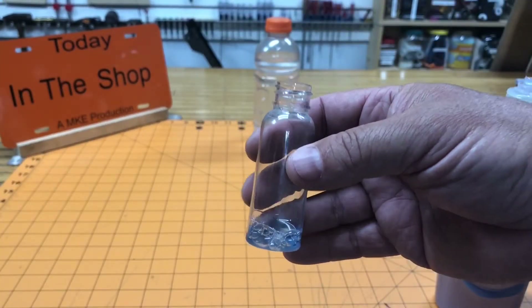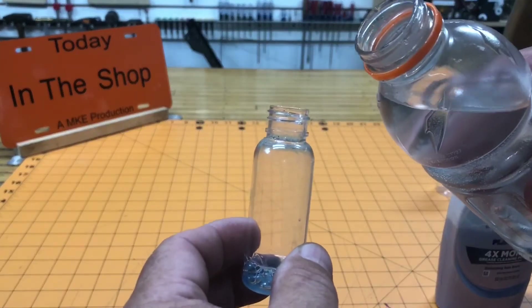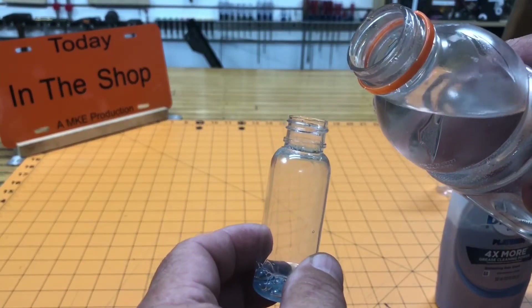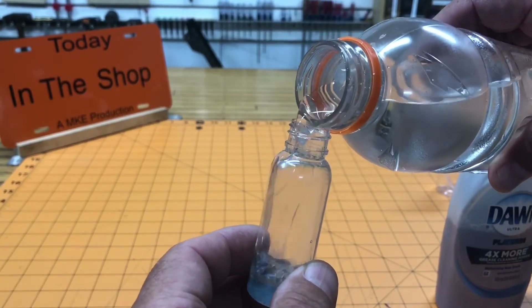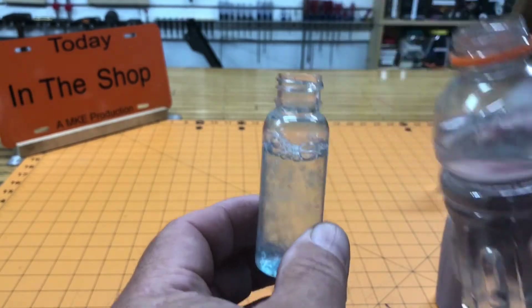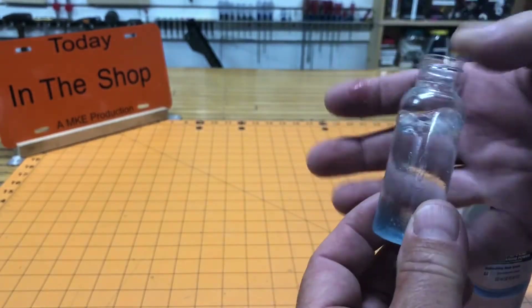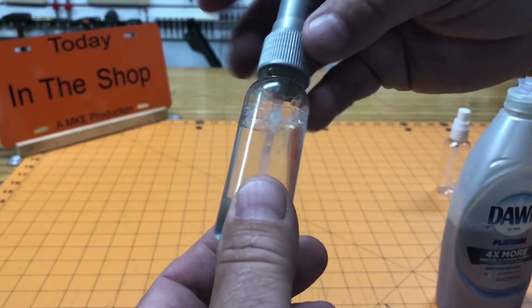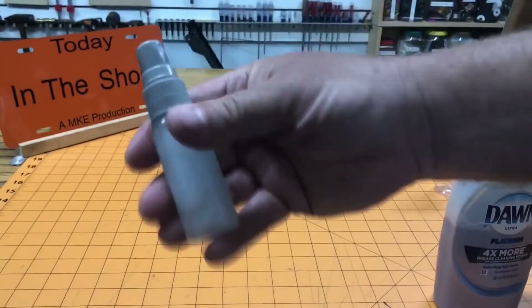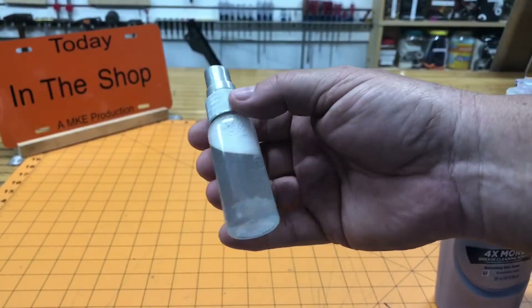Next, fill the bottle up about three quarters with water. There's no really crucial measurement here. Now we're just going to add some water in here. Put your spray pump back in and give it a shake so all the soap is dissolved evenly and has a nice blue color to it.